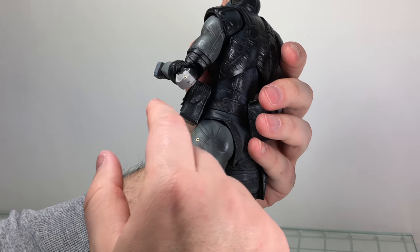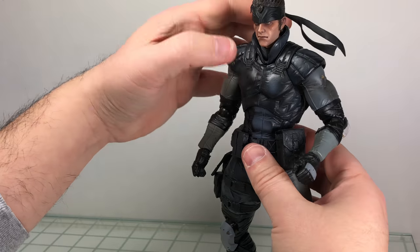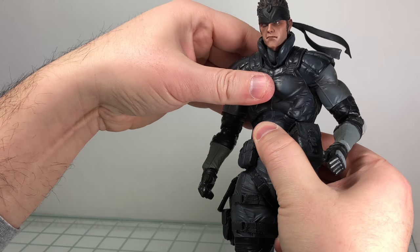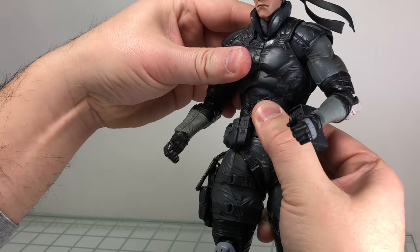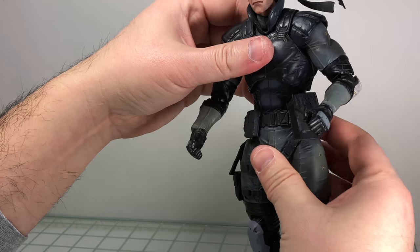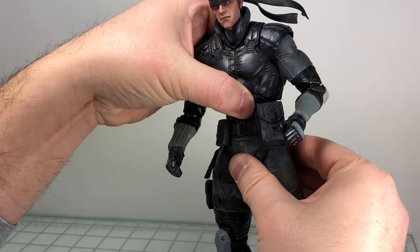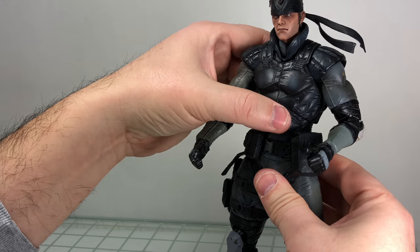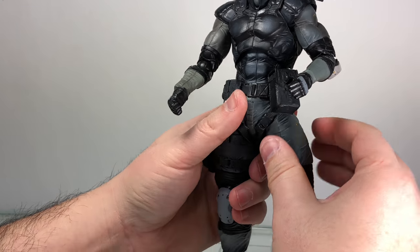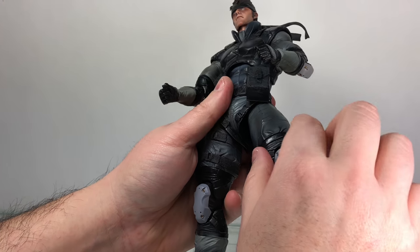As far as his torso, he has a ball peg but it doesn't really have a lot of range of motion — he can't swivel back and forth much or really go back, he can mostly go forward. He's got a ball peg for the waist connected to a T-joint so you have some range of motion there. The crotch piece is a floating piece so it doesn't really get in the way.